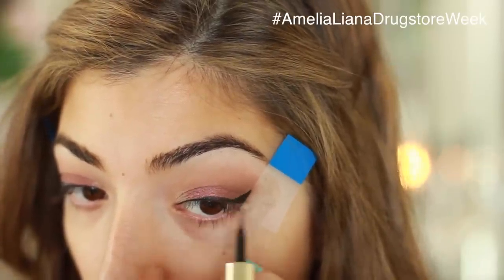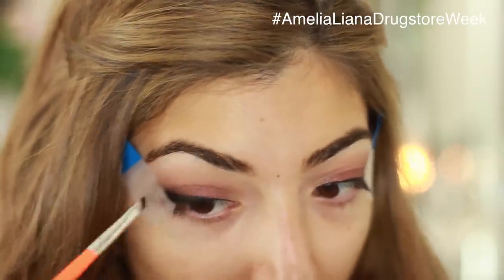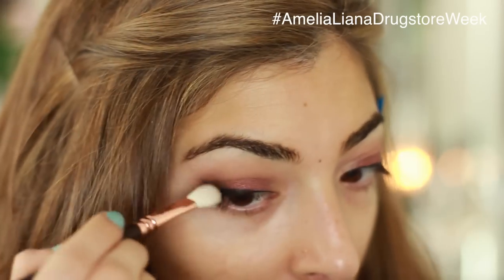I want my cat flick to be a bit more dramatic so I'm going to use the black eyeshadow again and just sweep it over the cat flick on the outer corner — this just kind of smokes everything up and makes it look a bit more sultry. Then after removing my sticky notes I normally just blend out any harsh edges.